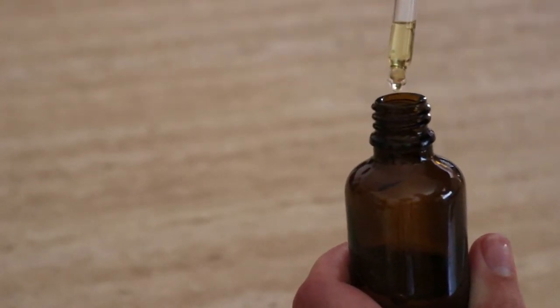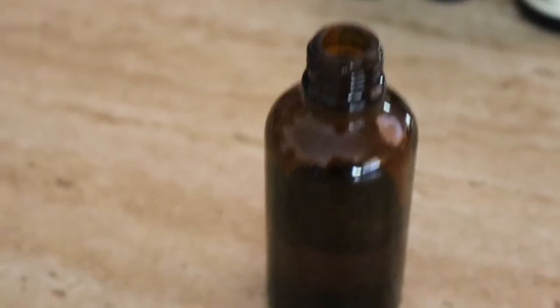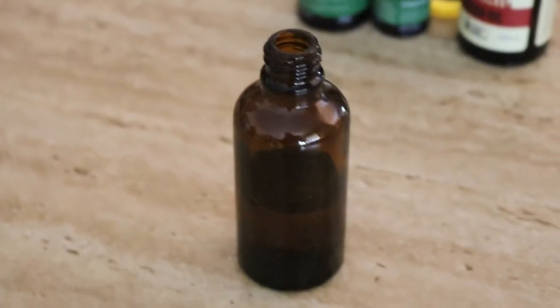To apply it, simply put a couple of drops onto your palm and use your fingertips to smooth the oil from the middle to the ends of dry or wet hair. You can also use the oil to give yourself a weekly scalp massage — rub a few drops between your fingers and massage into the roots of your hair. Leave on overnight if you have dry hair. I hope it helps your hair as much as it has helped mine!